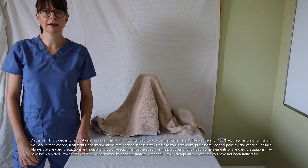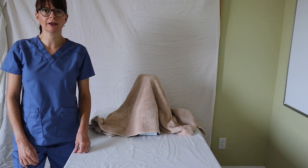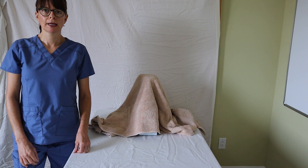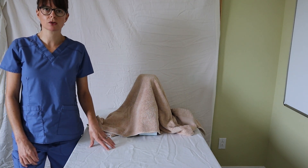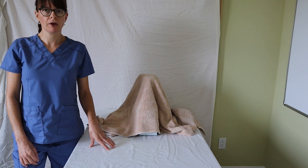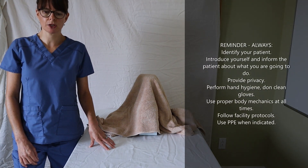Welcome to Nursing School Explained and today's video on how to place a Foley catheter in a female patient. Keep in mind that I only have a model here that we'll be using today, so always make sure that you follow the appropriate steps of identifying your patient and explaining the procedure.